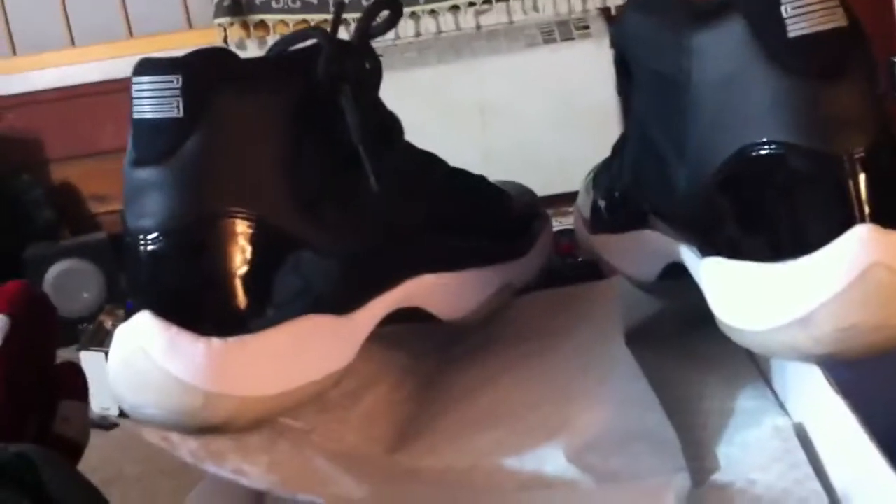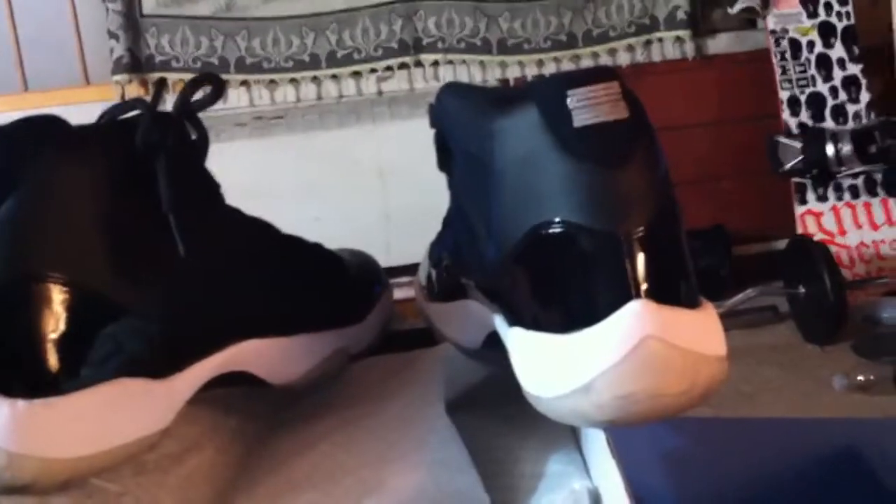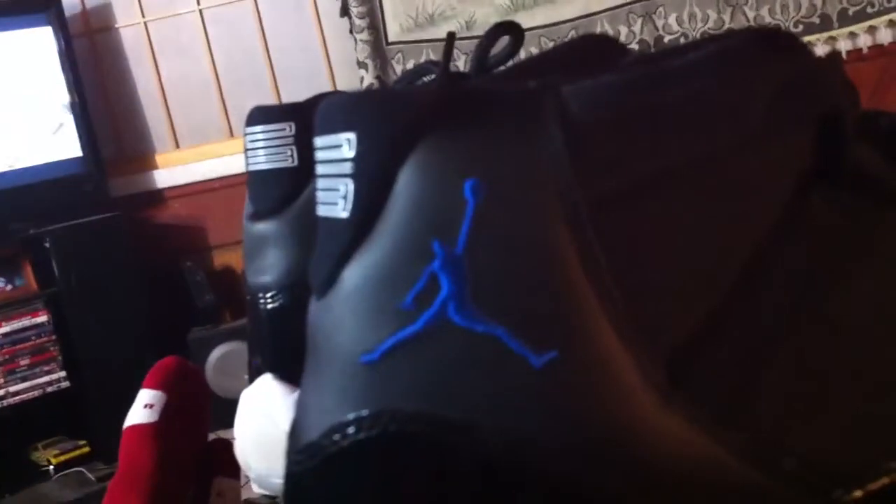The guy delivered as promised, they showed up legit. Came with the spacing on the back — there's the one, two, three, and the third lace loop. It does have the blue inserts. On the bottom you see the carbon fiber, and it's your blue Jumpman. They're pretty nice.